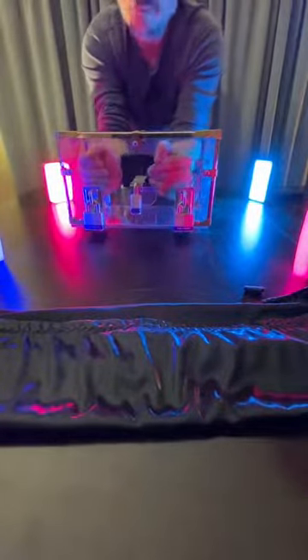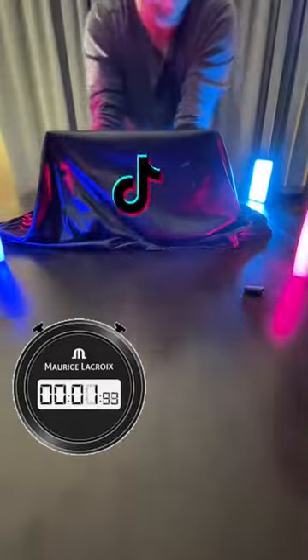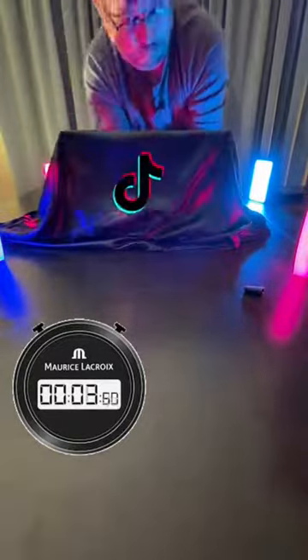But let's see how long it takes me to get out of here. You ready? Go ahead and throw that over. Here we go — you guys time it, okay? Out.